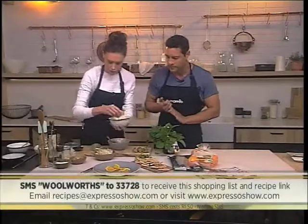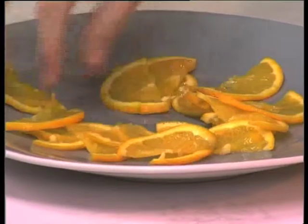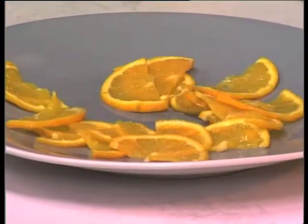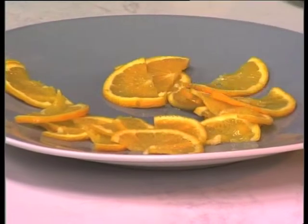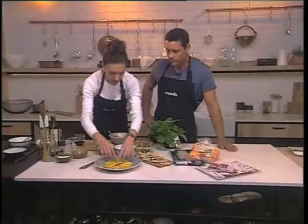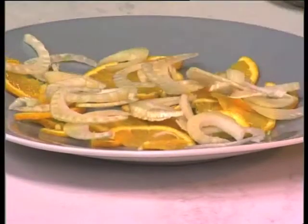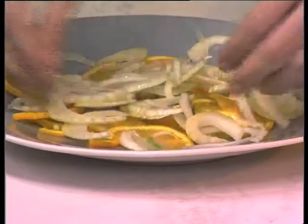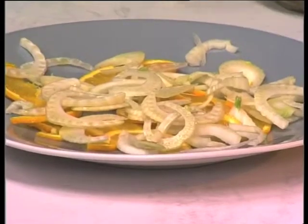We used orange juice in the marinade, and we're just going to add some more oranges in here. You might think it's strange that the skin is still on, but it's so finely sliced it doesn't change the flavour — it just adds a little bit of texture. We just scatter that nice and rough on the plate, and we've got some fennel just for some crunch. This is just a rustic dish — such a fresh recipe, and summer is just around the corner, so why not have a nice fresh plate of ingredients?